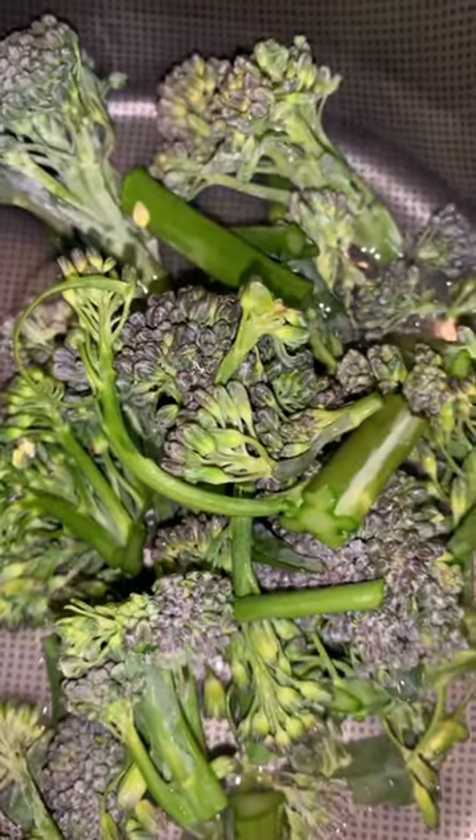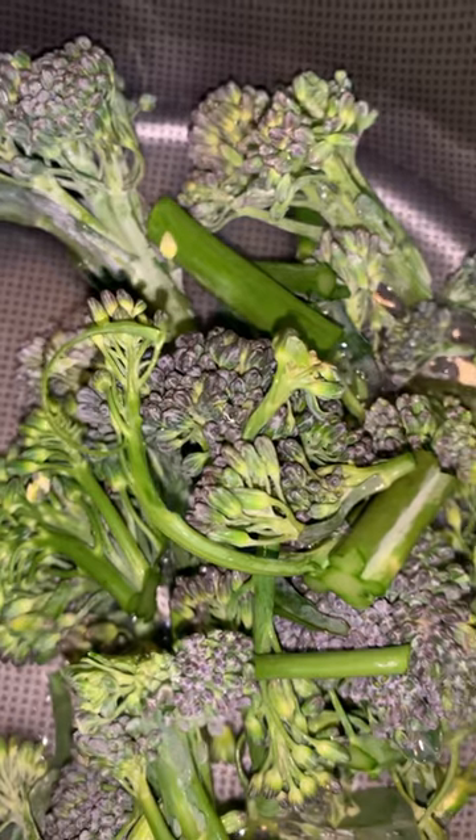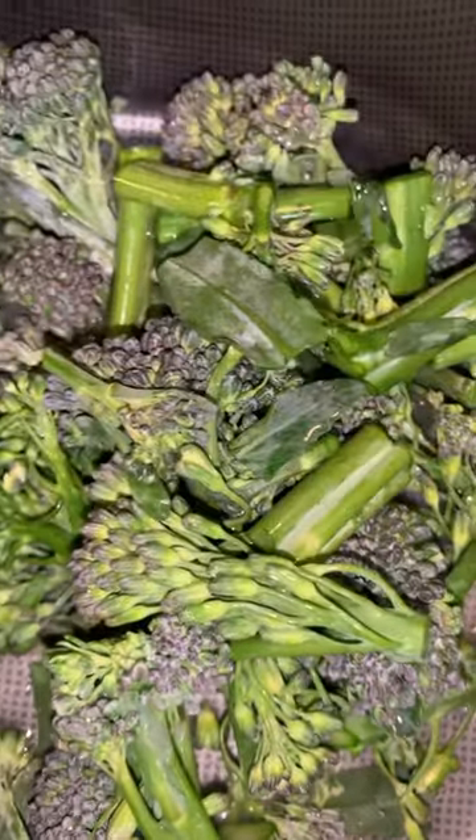The reason I don't add a whole bunch of water is because cooking broccoli with too much water tends to take away the flavor and take away the nutrients that it has.